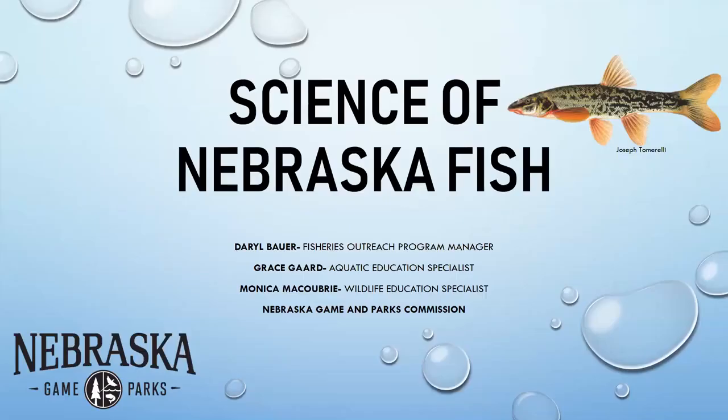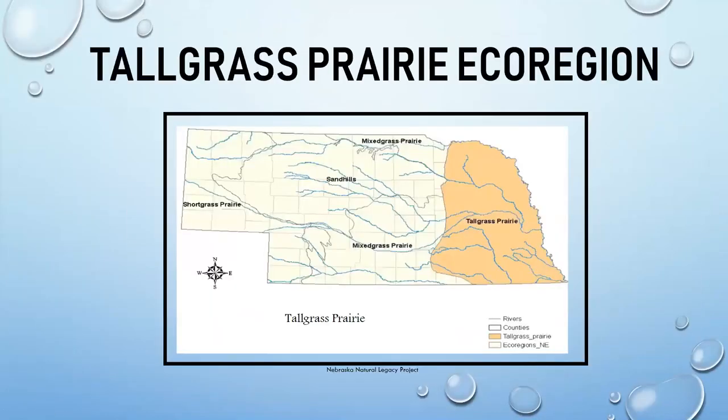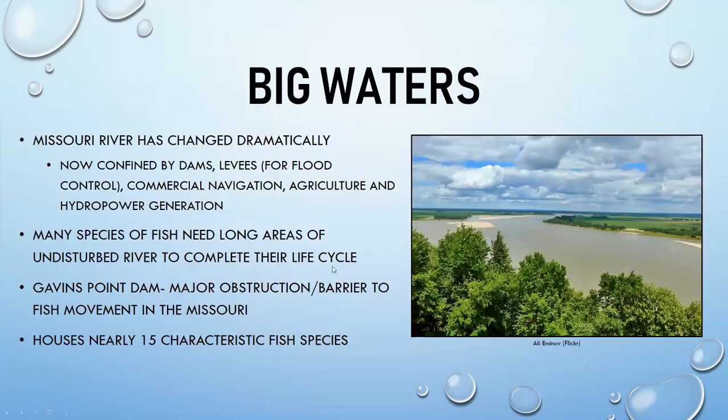Starting with the tall grass prairie area — we're here in Lincoln, Nebraska — moving from east to west. One of the major features of the tall grass prairie ecosystem is the Missouri River.